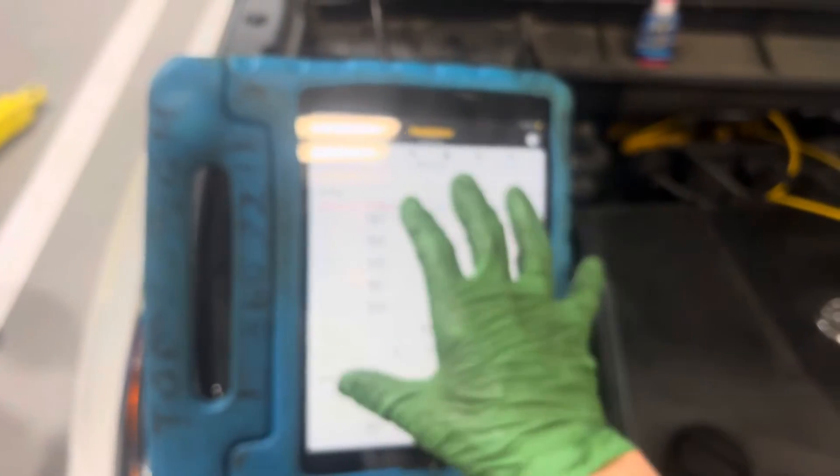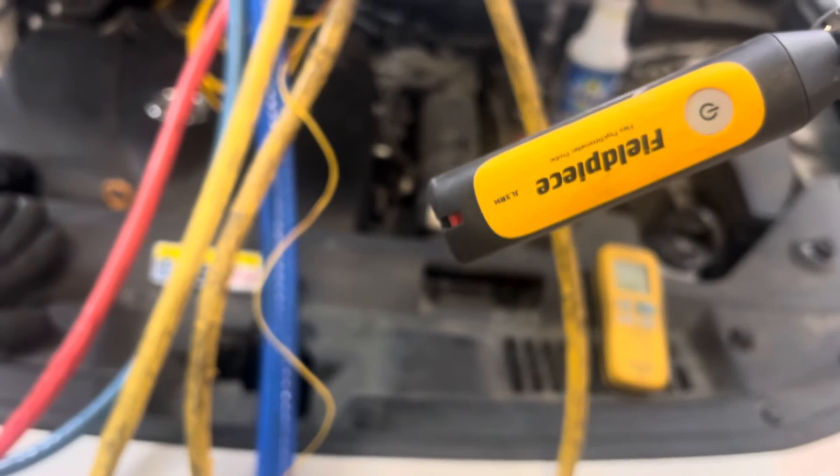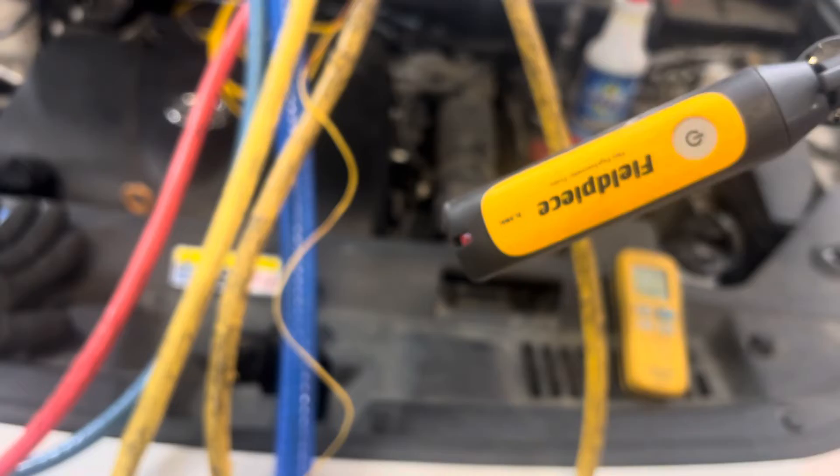This is the Field Piece software. It works with the Field Piece SM480V, the Field Piece vacuum pump, the Field Piece wireless Bluetooth scale, and the Field Piece temperature and humidity sensor — that's the JL3 RH. That same one is also what I'm using to get the temperature on the inside.